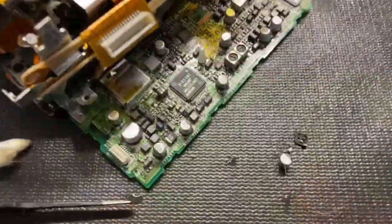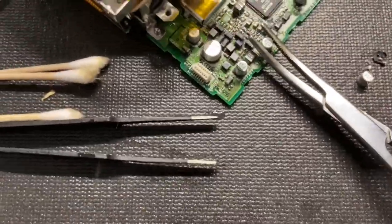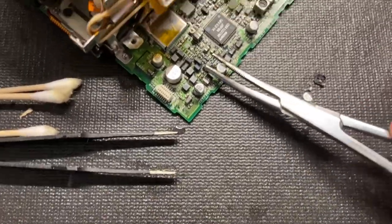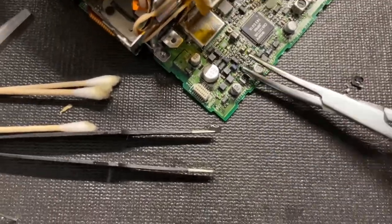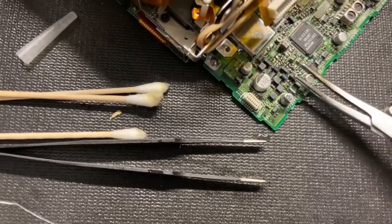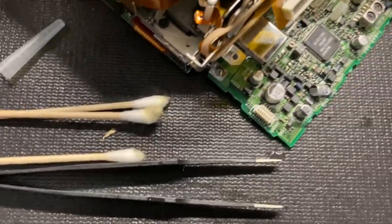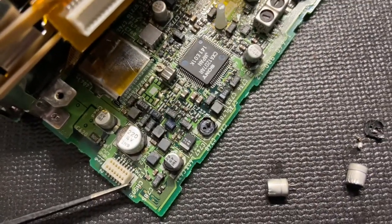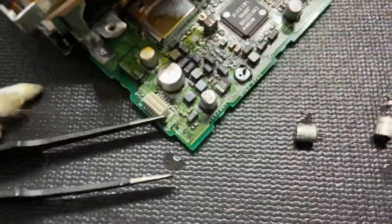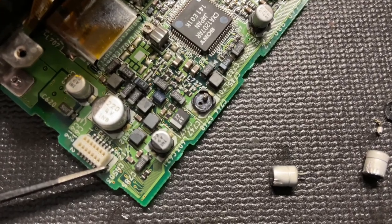The way I remove these capacitors is I grab them with a pair of forceps and twist them back and forth repeatedly until they come off. When you get them off you're going to have some broken legs left on the pads from the capacitors. That base of the capacitor left behind — you can normally pull that up with a little pick and then heat up the last little leg with your soldering iron. After that you need to clean the pads with solder wick and some rubbing alcohol.